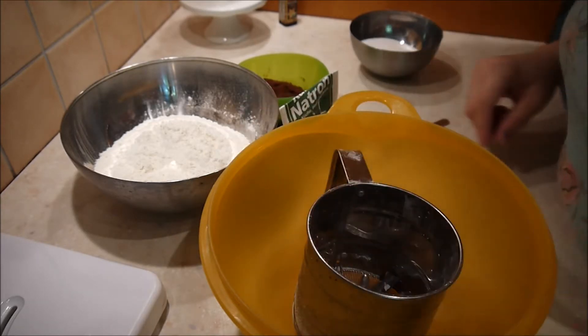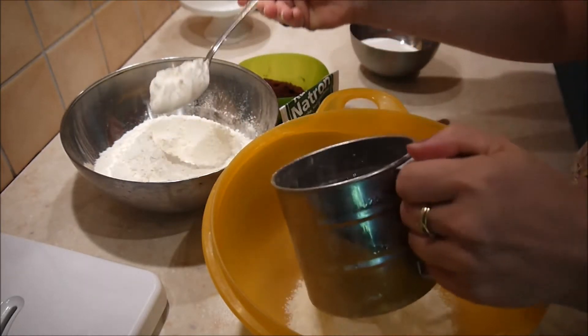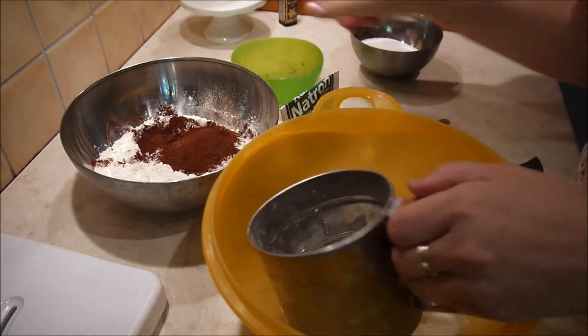Ich fange damit an, die ganzen trockenen Zutaten zu mischen und zu wiegen. Das sind das Mehl, der Kakaopulverback und das Natron. Die menge ich alle zusammen und gebe sie dann nochmal kurz durch.